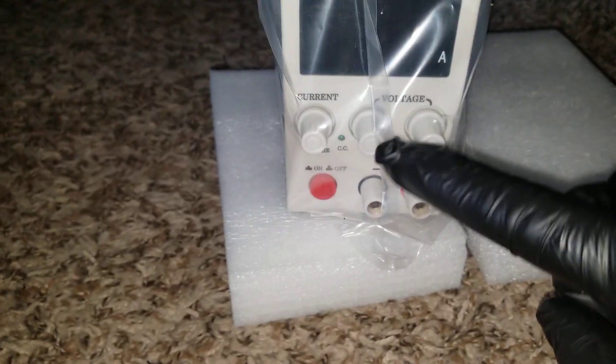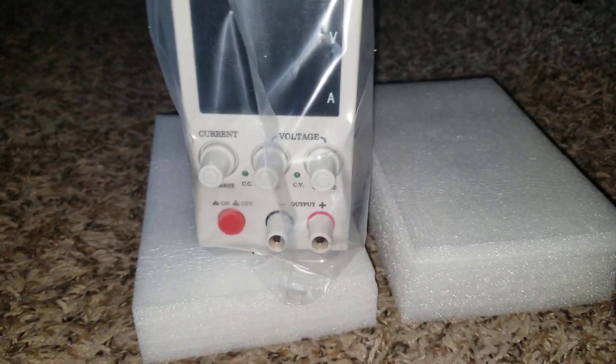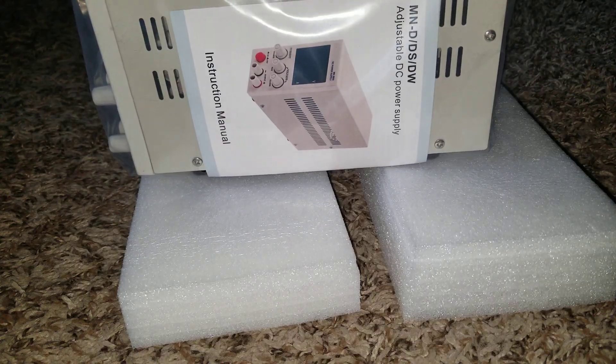It's a digital unit and you're able to adjust it. You've got knobs that you can use to adjust the parameters the way you want them to be.